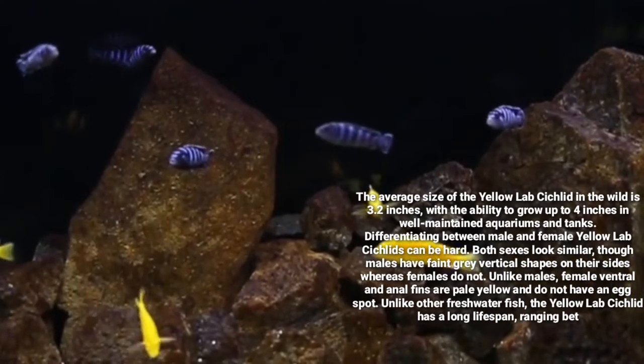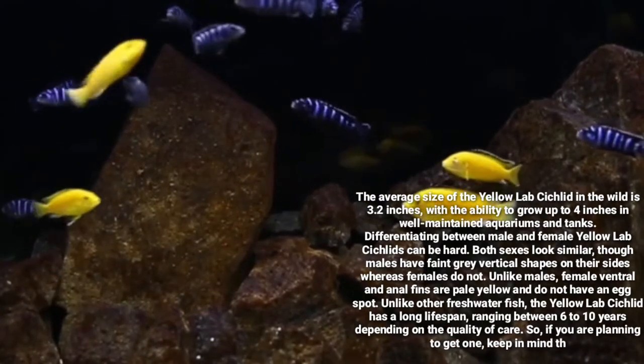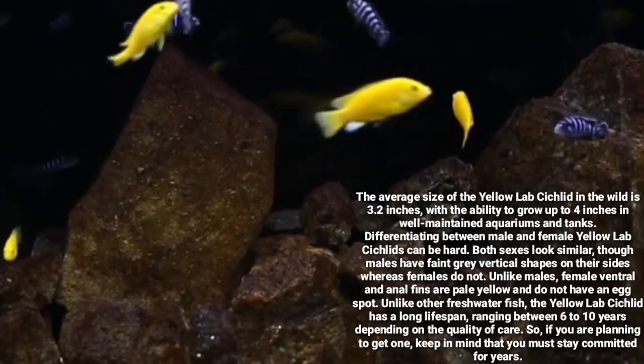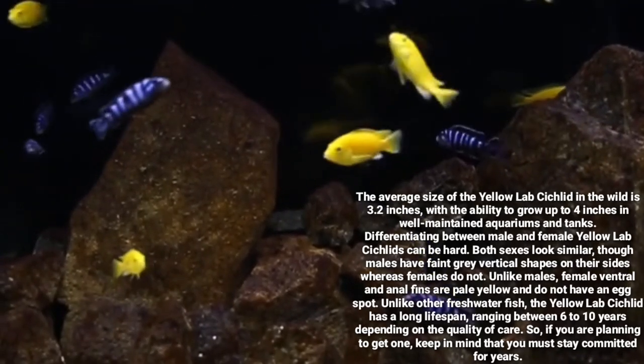Unlike other freshwater fish, the Yellow Lab Cichlid has a long lifespan ranging between 6 to 10 years, depending on the quality of care. So if you are planning to get one, keep in mind that you must stay committed for years.